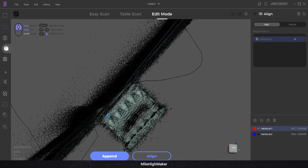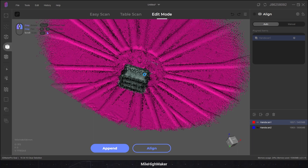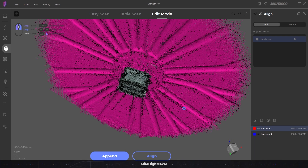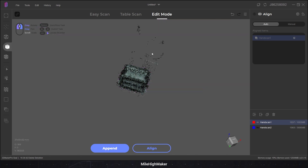Yay! Alright, let's select the table and trim that off. This program freezes every time I try and select something. Delete. By the way, this footage is sped up for you so that way you don't have to endure the pain of waiting for things to happen.